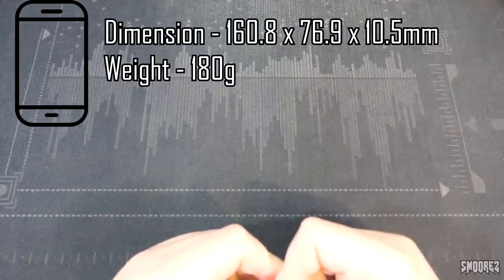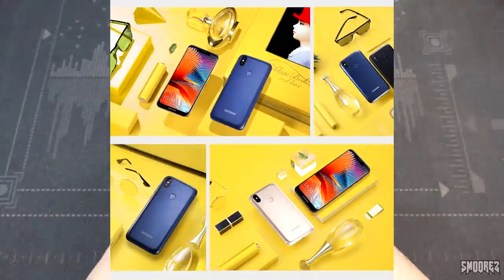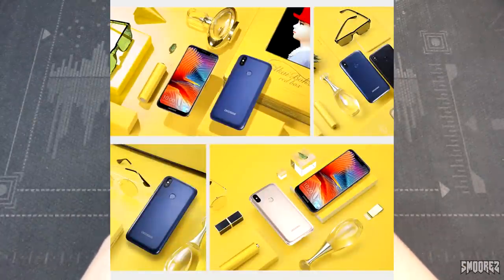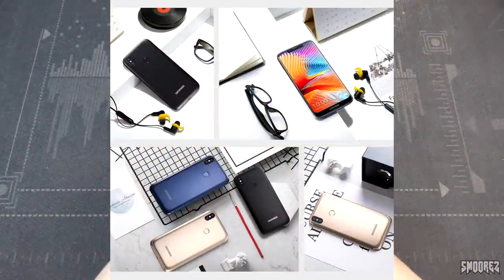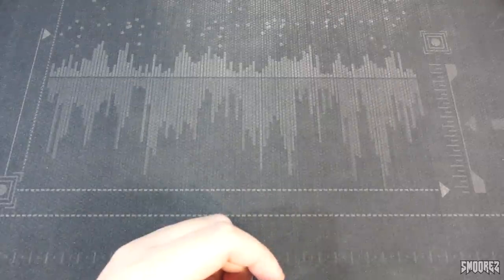The weight and dimensions are listed for reference. Looking at the pictures it seems like a very budget-oriented device, but once I have the product in hand I'll be able to make further judgments. There's also this one picture I love — BL5500 Lite, 'be long time.' I'm going to do a battery test as well, so we'll see how long it lasts.